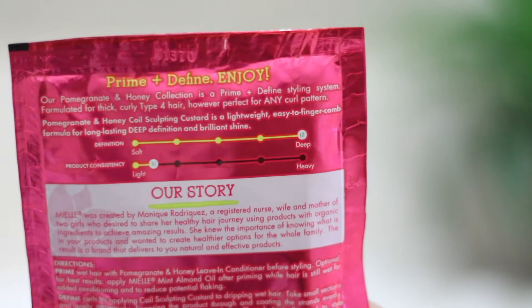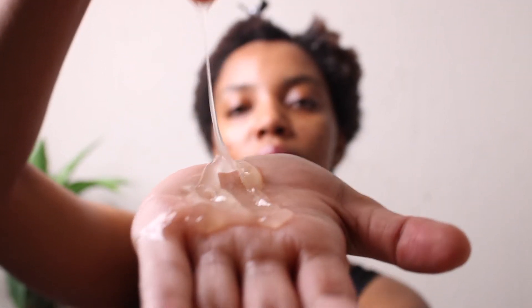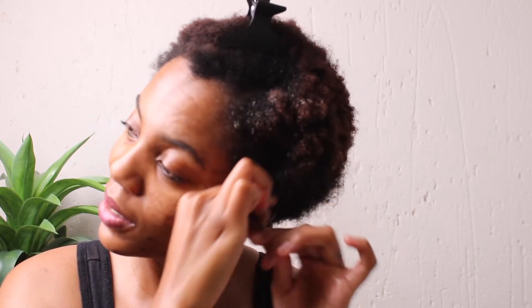I don't have the oil listed on the packaging, but I do have this black castor oil and argan oil that I will be using — not going to use a lot, just enough to moisturize the hair. Then you grab your product. At the back of the packaging it tells you the consistency of the product, and this one says it's kind of light. It's kind of like a gel — a gelish kind of situation. And now for the moment of truth. My hair is wet, the product is about to be applied, and I'm going to work in small sections.